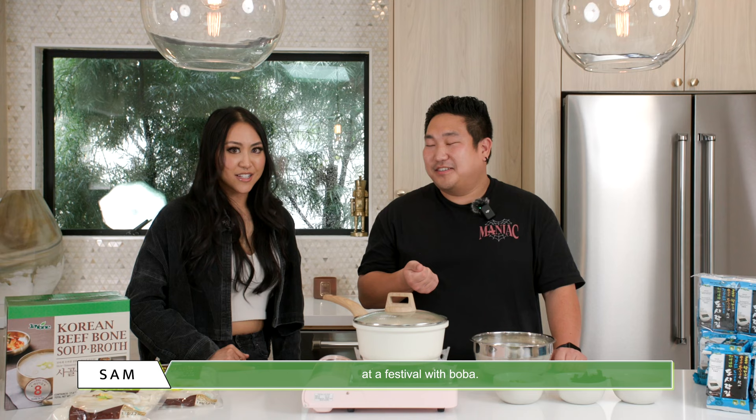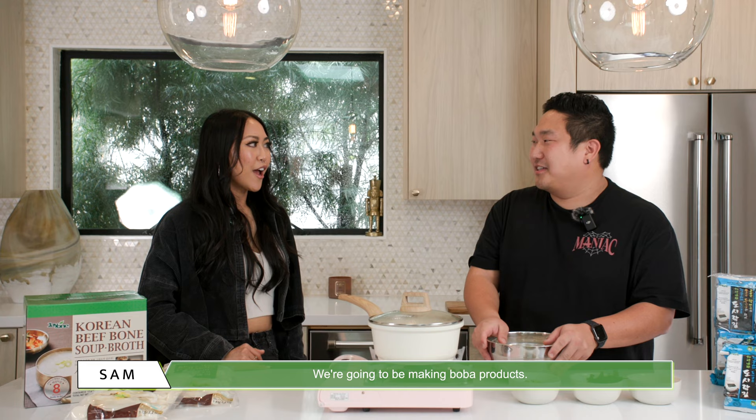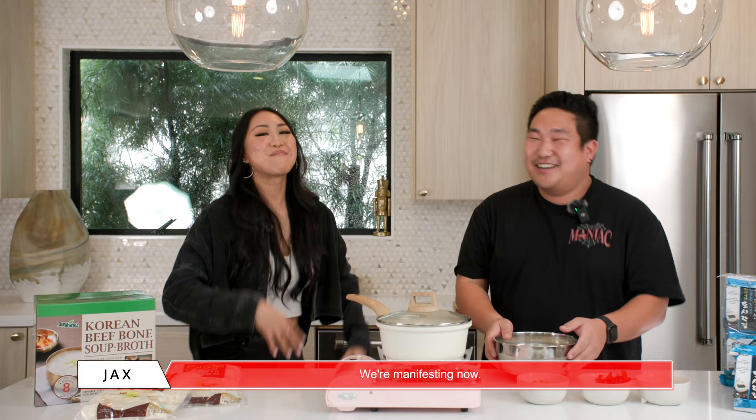I'm thinking our next event, we'll be doing a J1 Junction at a festival with boba. From J1! Let's do it. So we're gonna be making boba products — it's official! Oh wait, seriously? No, we're not, but I'm just putting it out there. We're manifesting now. Yes! We're manifesting.